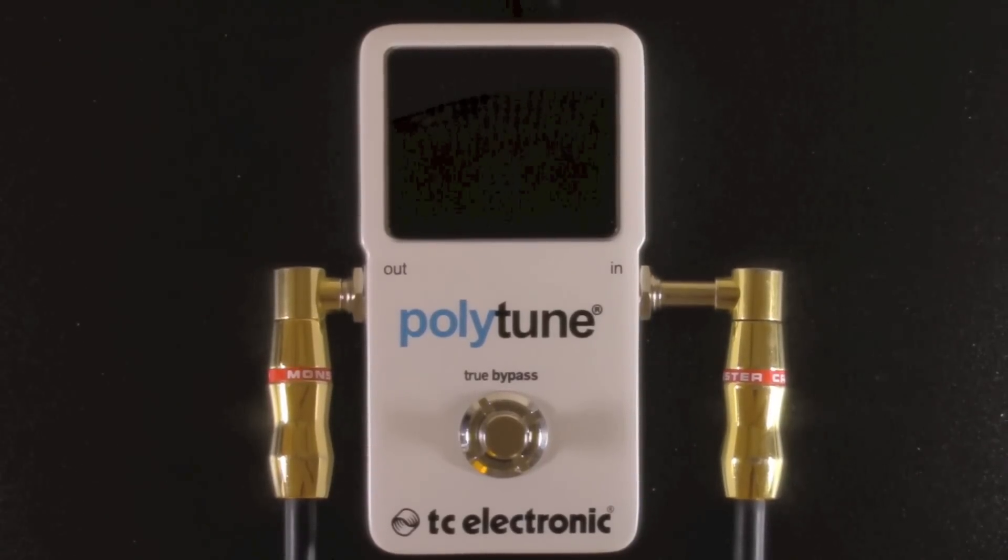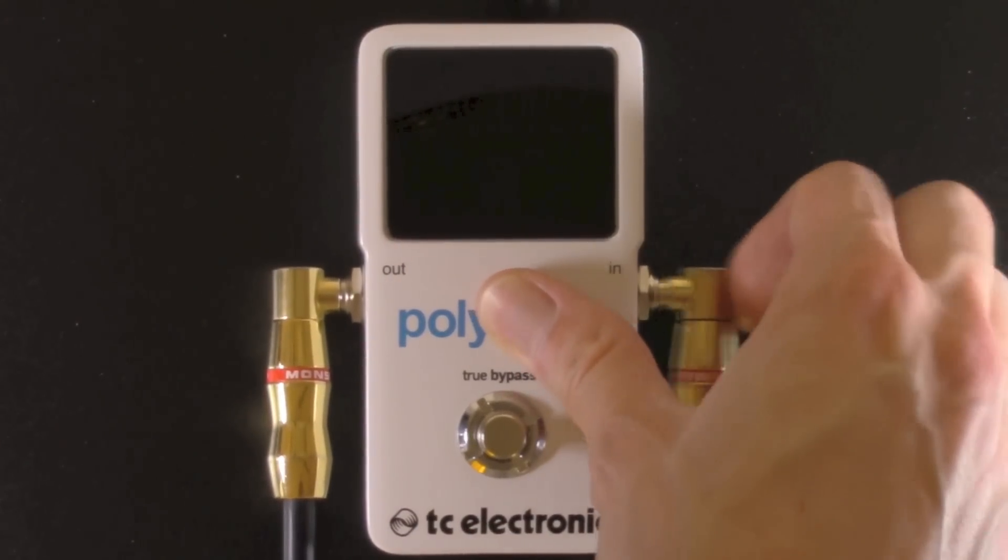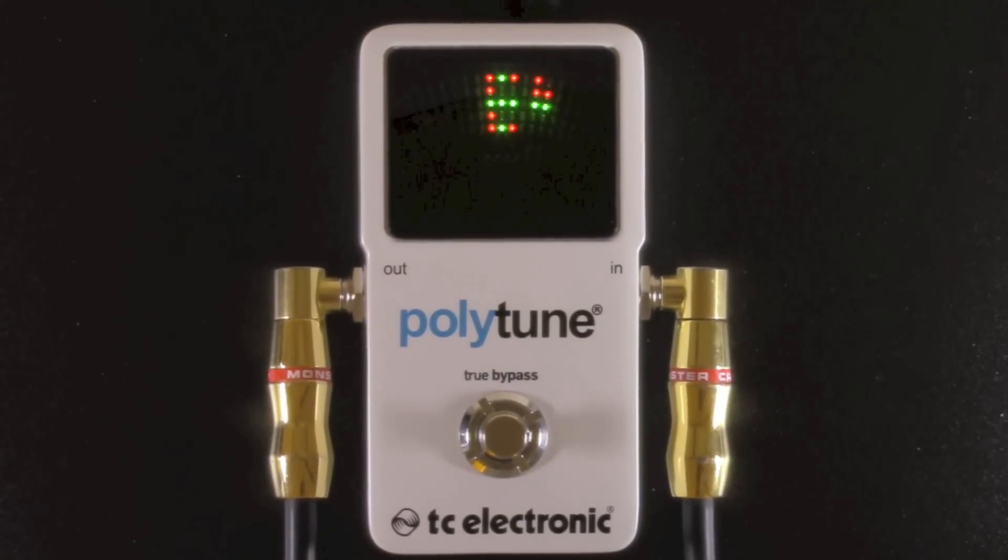This is Gabriel from BestGuitarFX.com. I'm going to show you the TC Electronic Polytune 2. When you first power up the pedal, all the settings that are active will scroll across the display. We're in guitar needle mode, standard tuning, tuned down to E-flat, and with a 440 reference pitch.